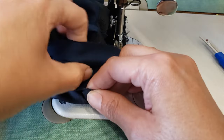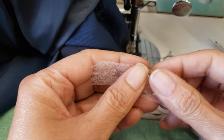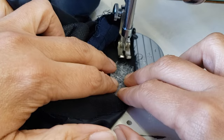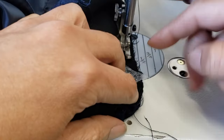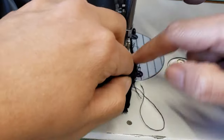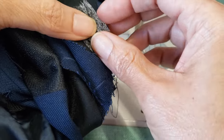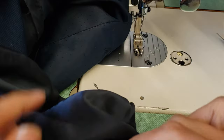You go again to the other side. You can use hem fusing tape — when you stitch and then iron it will stick very well. I personally prefer to hem it by hand. Here is how it looks, and now I will tack the inside seam again.